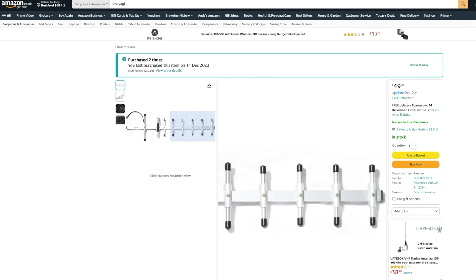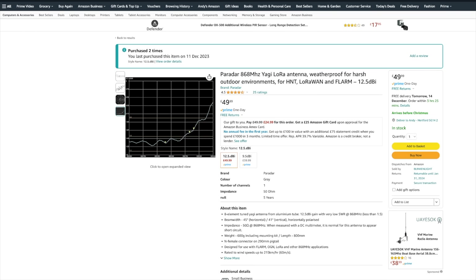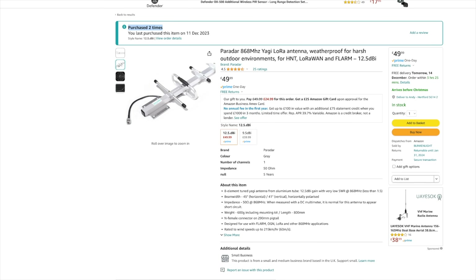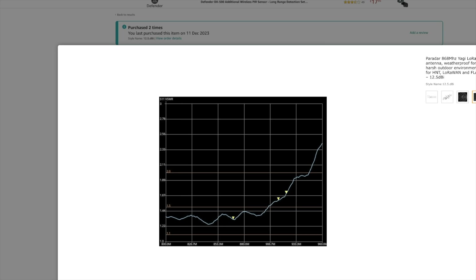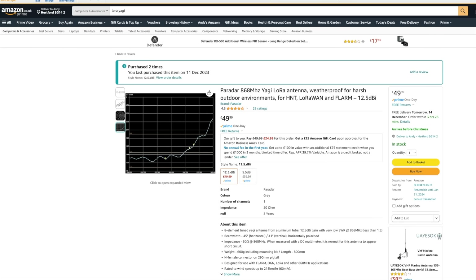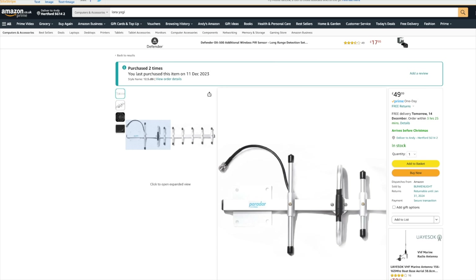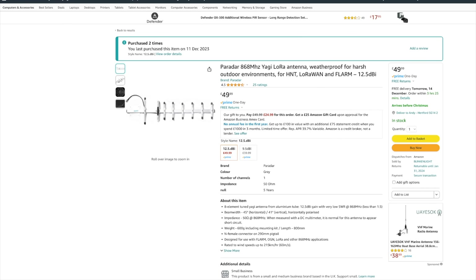This is the beast that I grabbed - basically a 12.5 dBi gain Yagi for 868 MHz. It's a pretty good antenna. I've purchased two of them and tested them out. The SWR readout is pretty accurate - I found it around 1.15, which means it's pretty well-tuned for the band, which is what you want. These antennas are not particularly cheap, but they are very well-made. The brand is Parada. Interestingly, their own website actually lists it for more money than you can find it elsewhere.